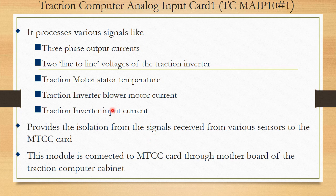The traction computer analog input card 1 (MAIP10-H1) can handle 10 analog inputs, with some space reserved for future additions. It processes 3-phase output currents, line-to-line voltage of the traction inverters, traction motor stator temperature, traction inverter blower motor signals, and traction inverter input current. All these analog signals are converted into digital data and fed to the MTCC card, since the computer only understands digital data. This module is connected to the MTCC card through the motherboard, with no extra cable, avoiding further failure.